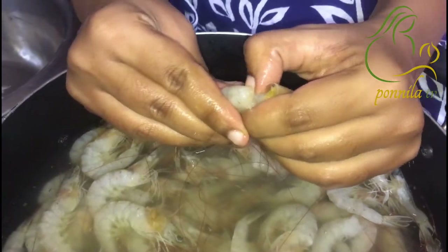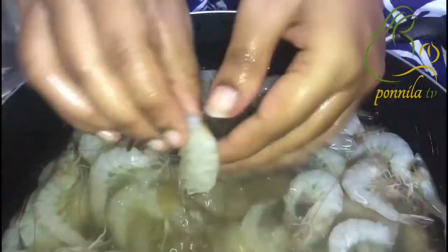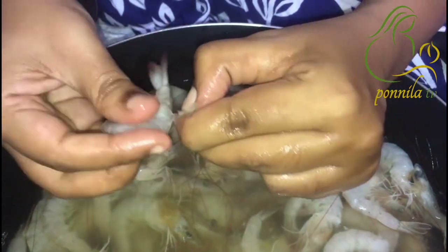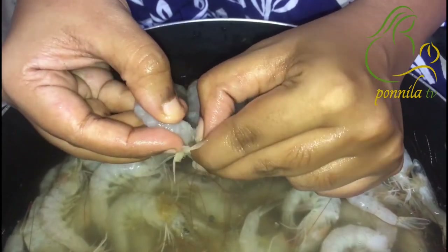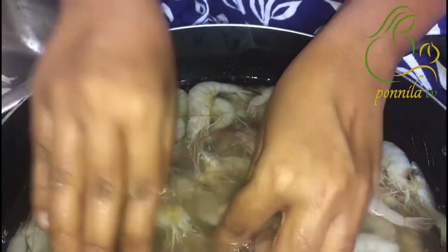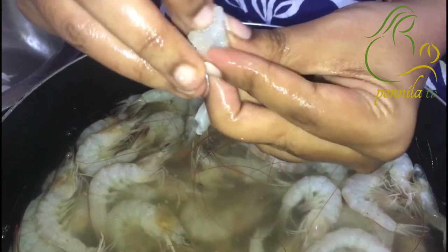How do we do it? First, we will take the other side. When you put it in the water, it will automatically come to the water. Put the water in the water.